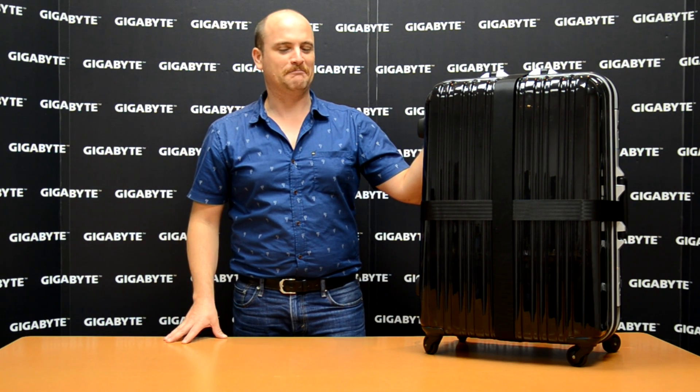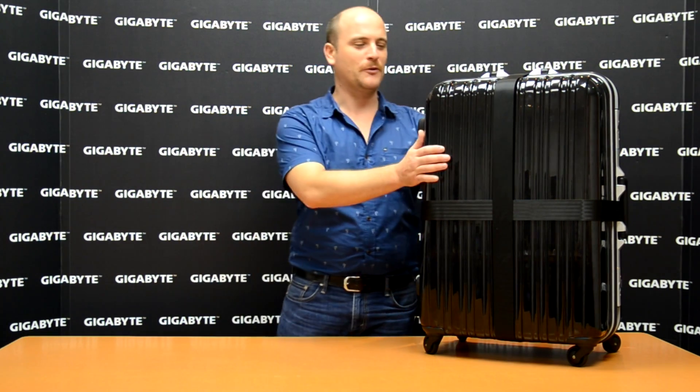Probably you want to know what is inside the suitcase. Let me introduce — this is our Water Force. This is a special design to carry for LAN parties, to move your stuff around. Let's open the box together.